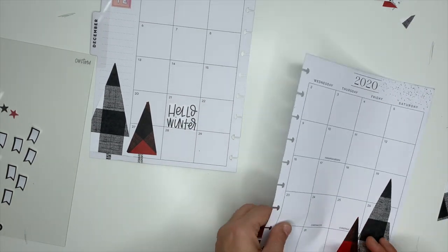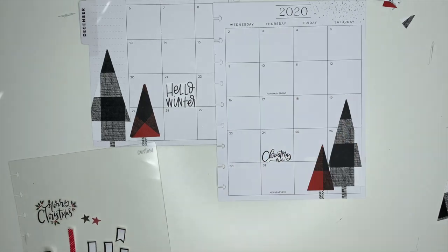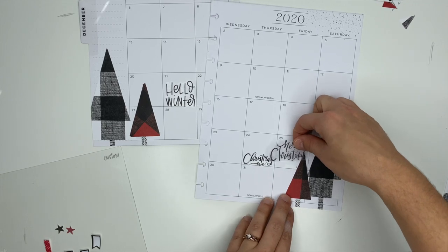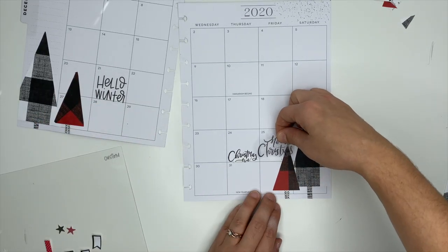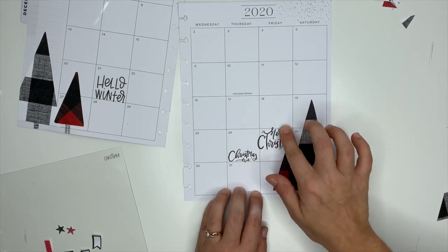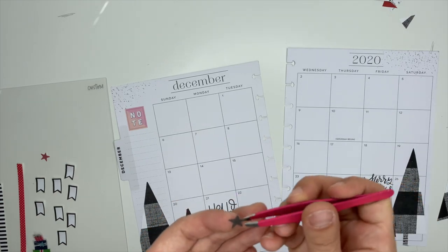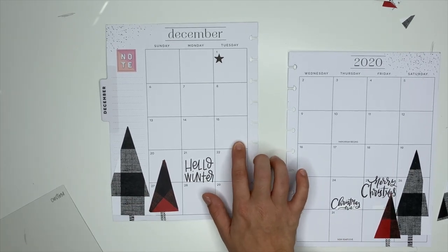I have a Christmas and Christmas Eve sticker, so we'll go ahead and put those down. I'm going to cut off the mistletoe that's on this sticker. I made the tree too big. I was thinking I could put this right above it — let's go for it right there. That looks cute. I know that December 1st we have something going on, so I'm going to put this little star sticker there. And December 15th is my dad's birthday.